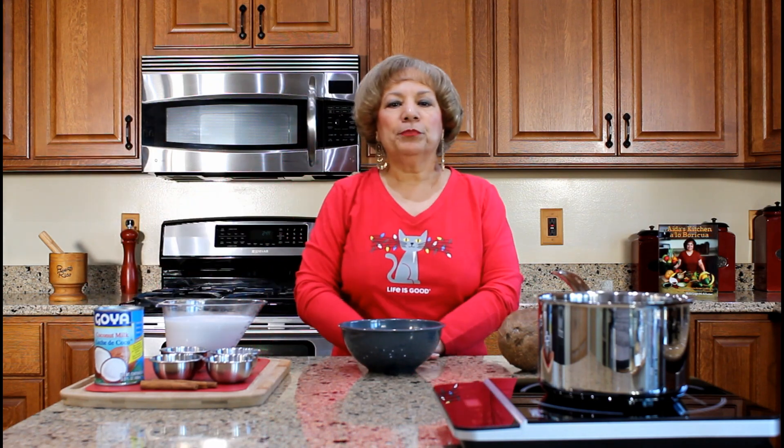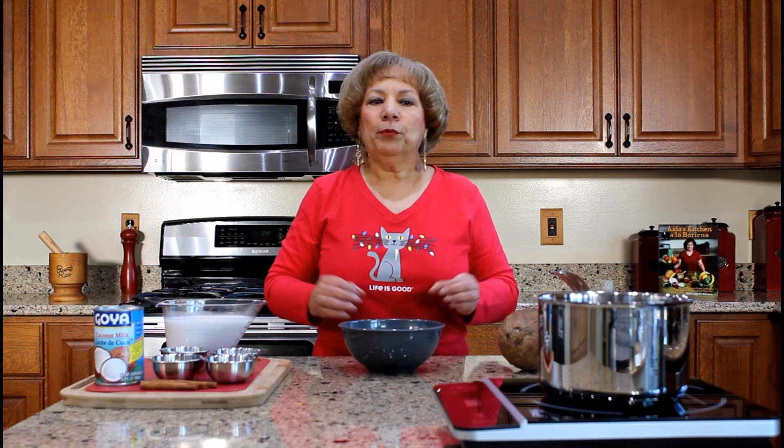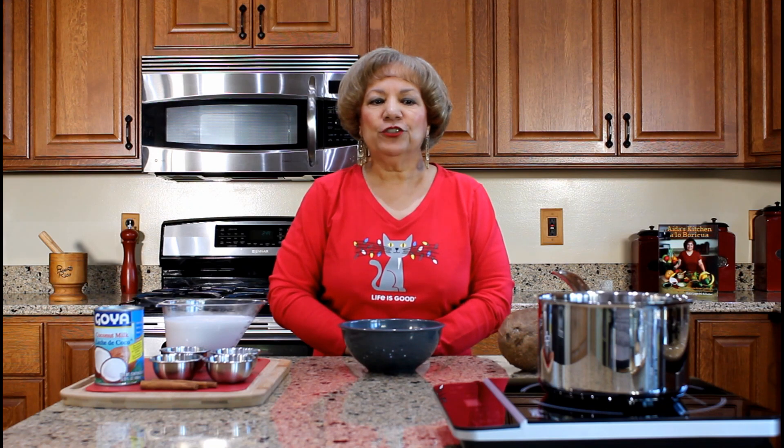This is the Goja brand, but you can purchase the brand of your preference. A link for preparing homemade coconut milk will be posted in the comment section of this YouTube video for those individuals interested.